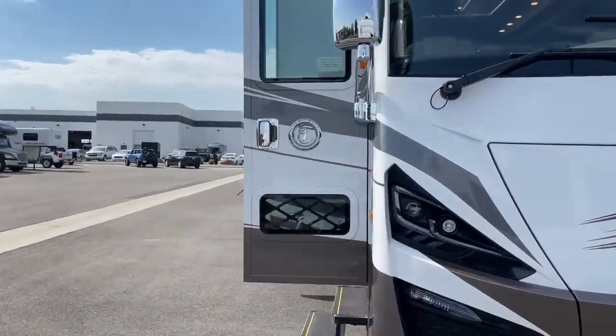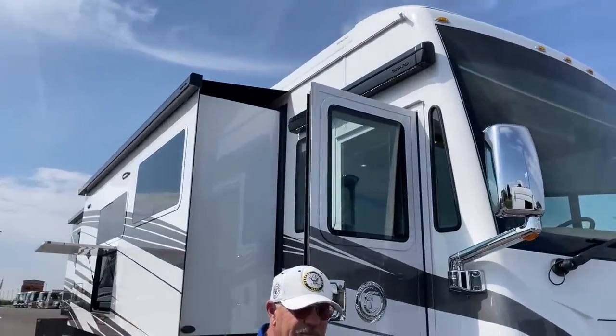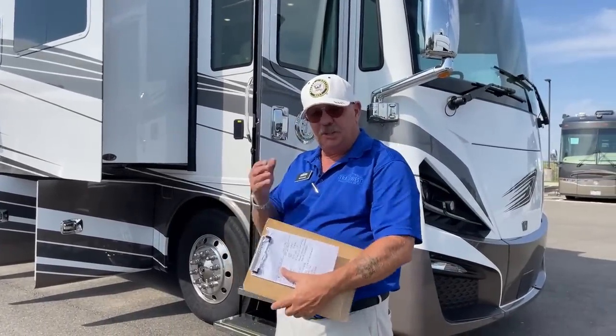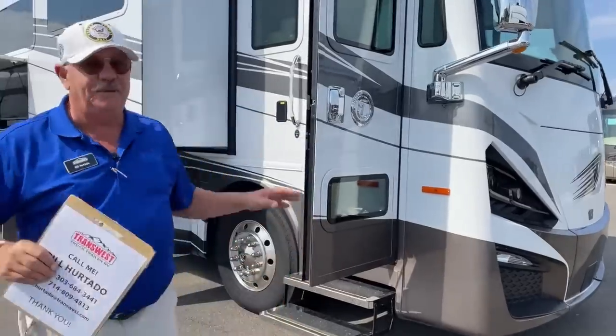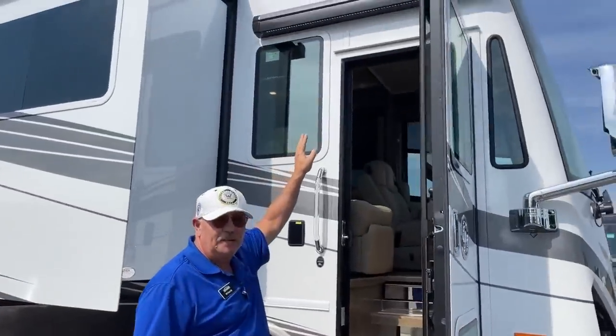This thing is equipped with Girard awnings. People in the know do know that Girard is the Bentley of awnings. It has a 10-foot span instead of an eight, and it has an anemometer built in to automatically put itself away if the wind kicks up too much. It's coupled with the Girard patio awning as well.